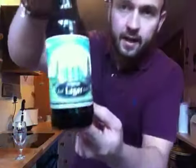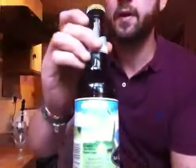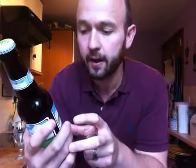Hi guys, welcome to another Beardy Butcher beer review. Today I've got something a little bit different for you. As we're having such nice weather at the minute, I thought I'd do a nice summertime beer for you. And this one is an organic real lager, coming from Lava Stook Park Farm. I picked this up in a local Waitrose today.